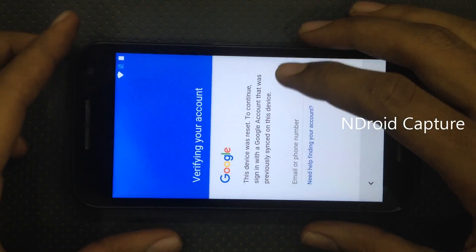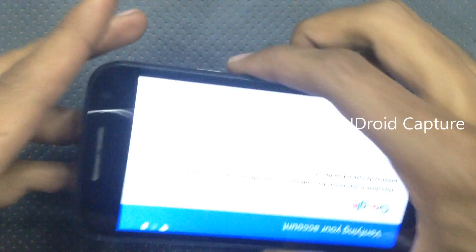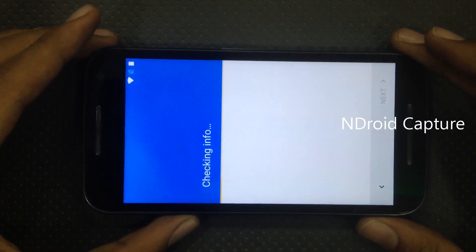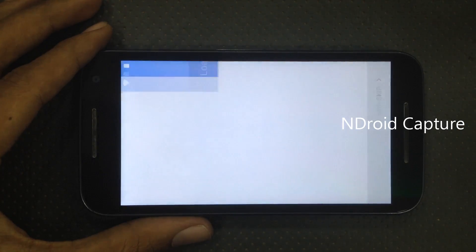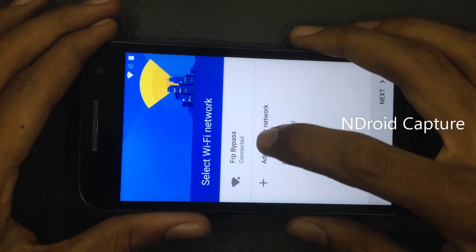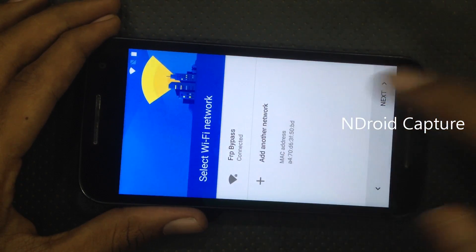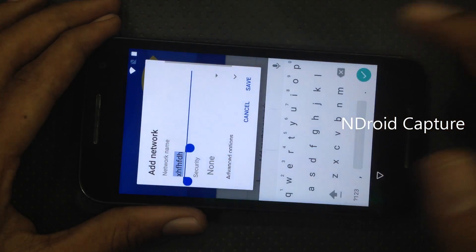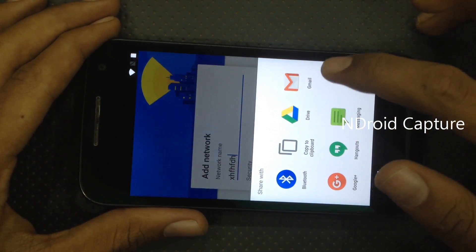Hello everyone, today I will show you how to remove FRP lock on Moto G3 and Turbo edition. Connect to a Wi-Fi network and tap on 'Add another network', type any words, hold the words and tap on the share button.